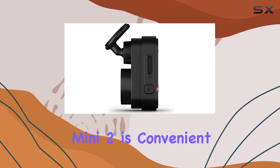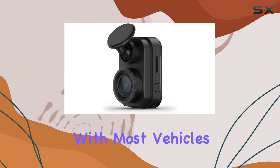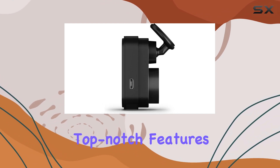Powering the Mini 2 is convenient, as it can be connected via USB-B or USB-A, making it compatible with most vehicles. One of the best things about this dash cam is how it combines a sleek, unobtrusive design with top-notch features.